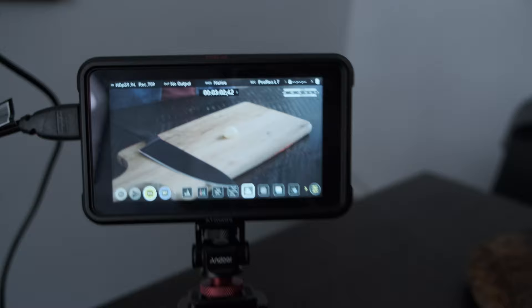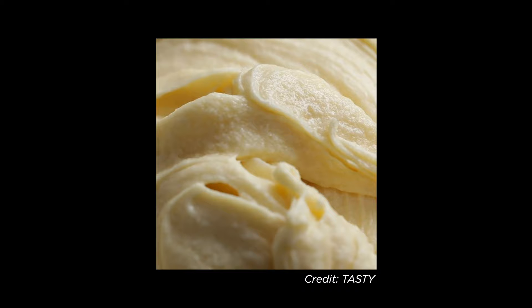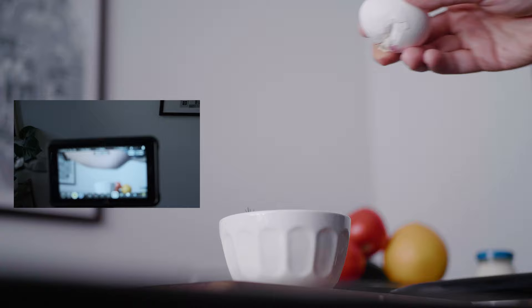Let's get into actually composing your frames. A lot of food videos opt for a single top-down angle, and to be honest I find this approach quite boring. My advice is to change up your framing for each sequence as much as possible — it makes the whole piece way more dynamic and interesting. It definitely takes longer though.